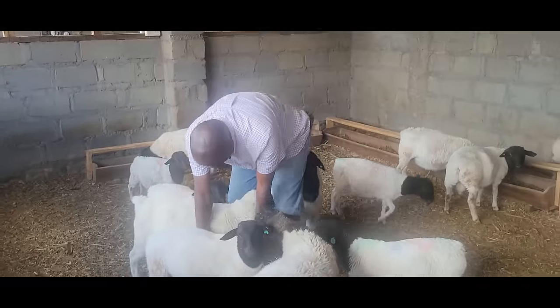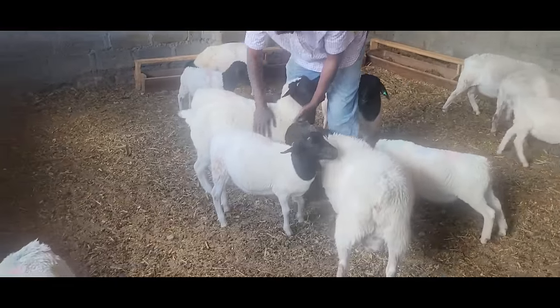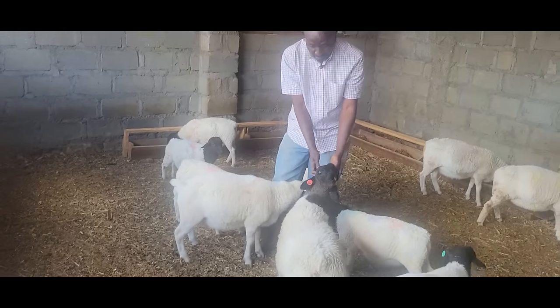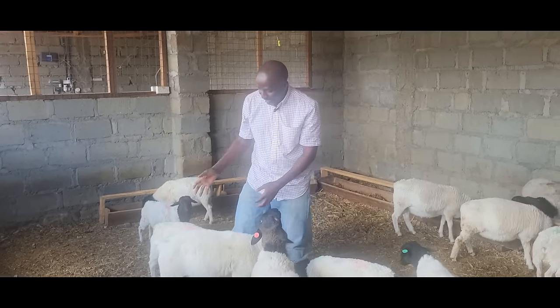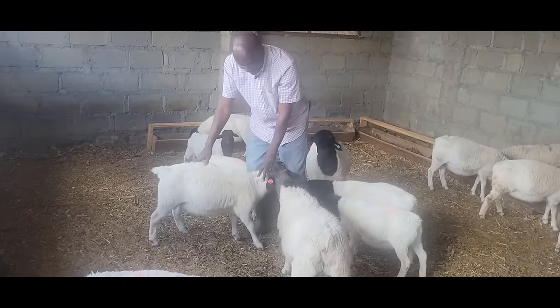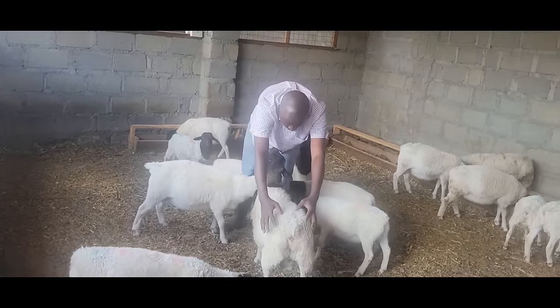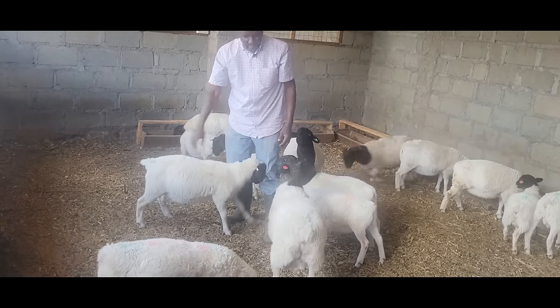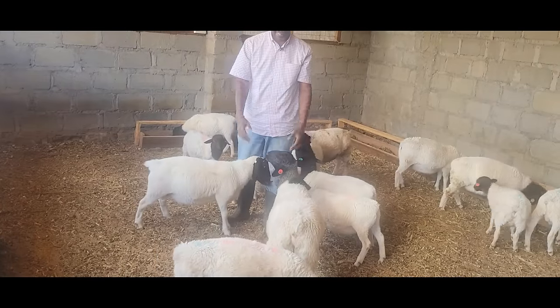Right now this guy is probably between 30 and 35 kg — in about four months. If you look at the difference between a pure breed and a percentage animal, the hindquarters and the size of the back on the percentage are really impressive, even though they are the same age.